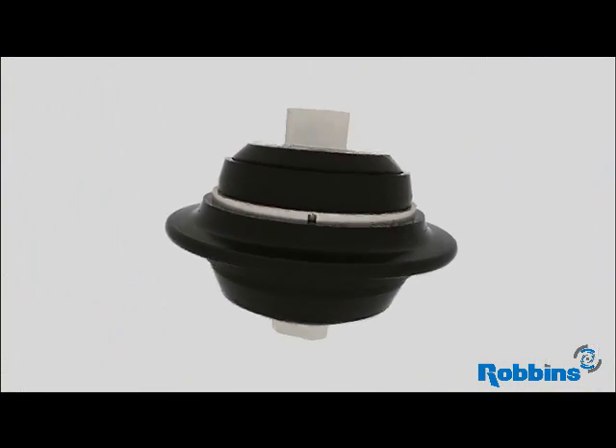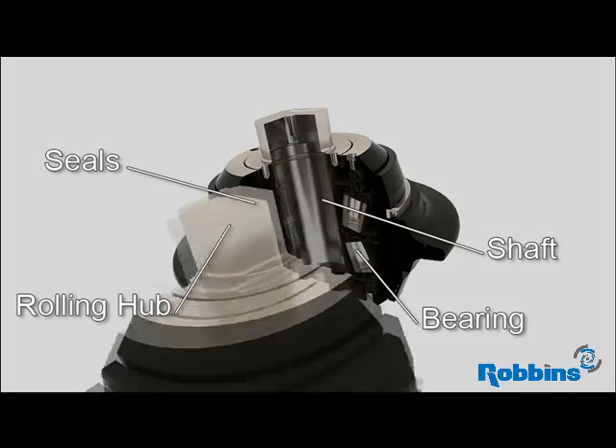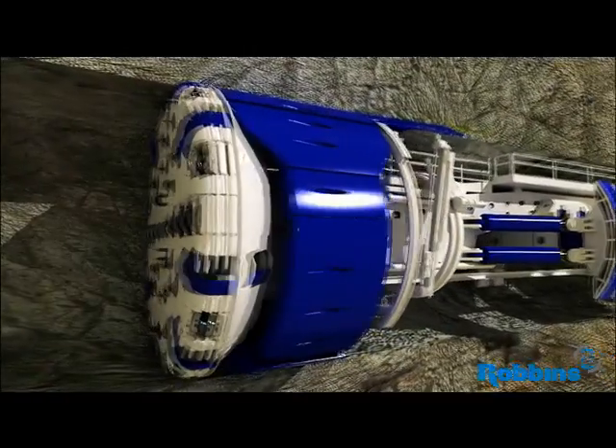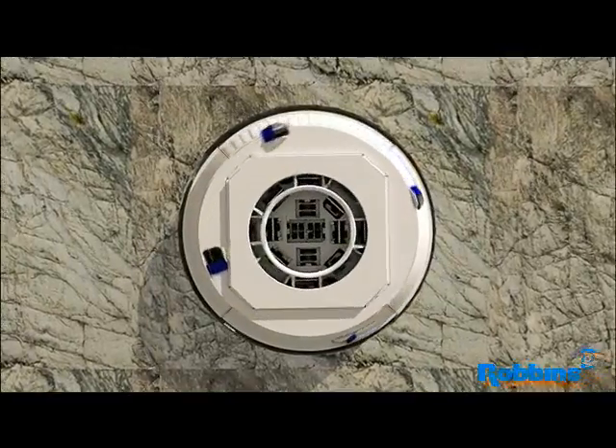The cutter head holds disc cutters, which consist of a shaft, bearings, seals, and a rolling hub. The disc cutters are not powered directly. As the cutter head turns, the disc cutters roll when they make contact with the rock face.